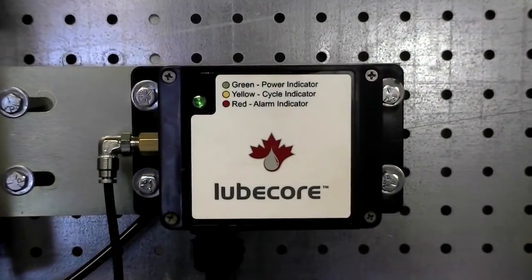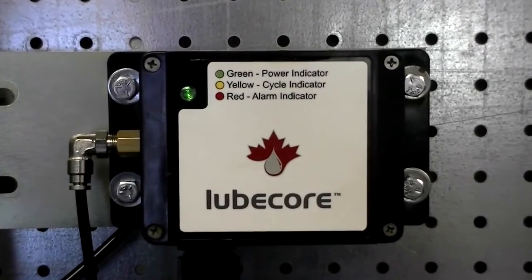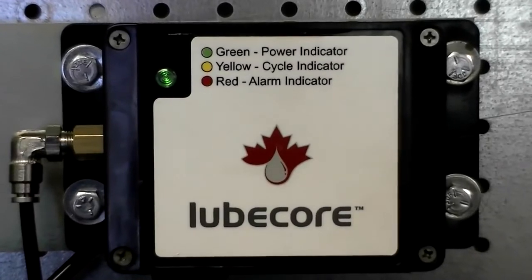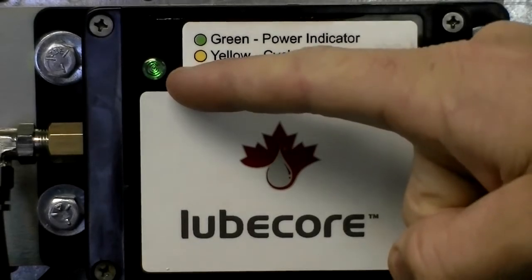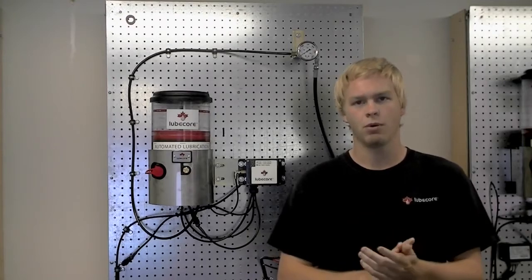When the tractor is started and power is supplied to the trailer equipped with the timer, a green LED located at the top left corner of the controller cover will illuminate, confirming that the system has power. The green LED signifies that the programmed countdown or pause phase is in process. When the equipment is shut down, the timer records the latest pause phase data in its memory, and when the equipment is started again, it begins its countdown from this point.